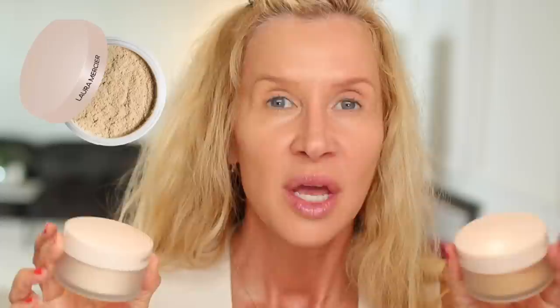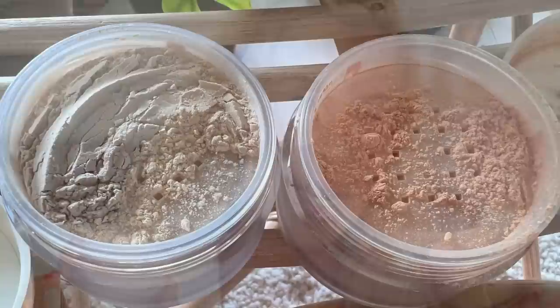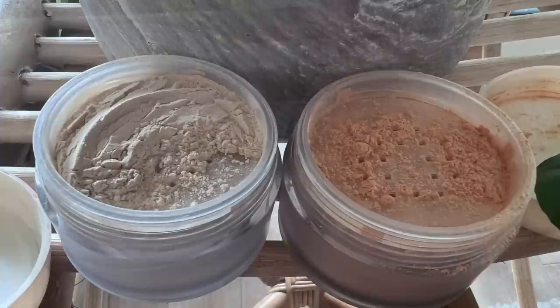I'm so excited about the new Laura Mercier translucent powders. I got the translucent and the translucent honey. The difference is it's a blurring powder, talc-free, and made with silica, so it's softer and not as heavy as the traditional version. It has amino acids, hyaluronic acid, and is supposed to be pore-blurring. They looked incredibly soft when I opened them.